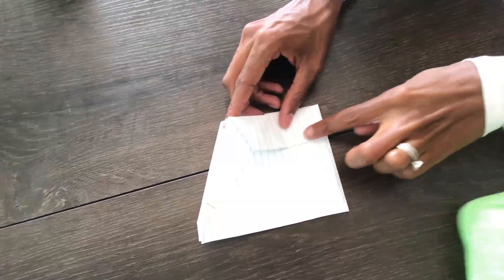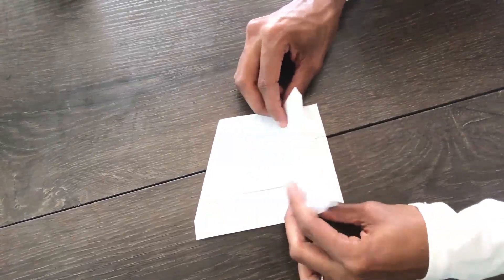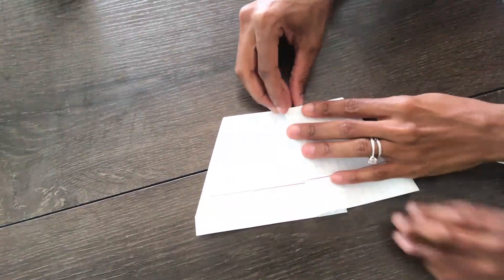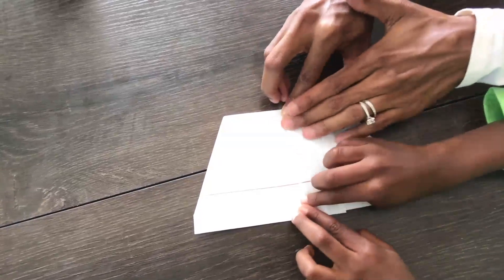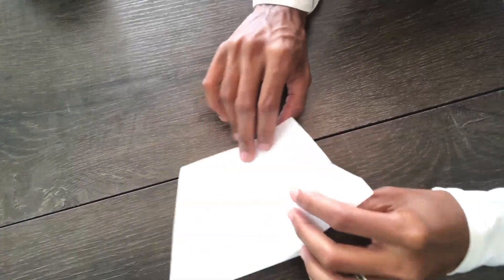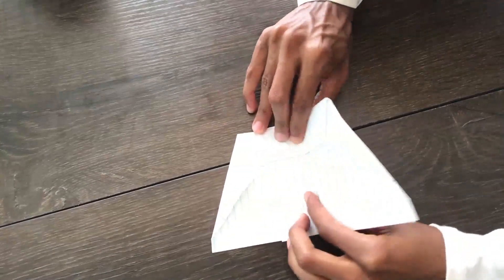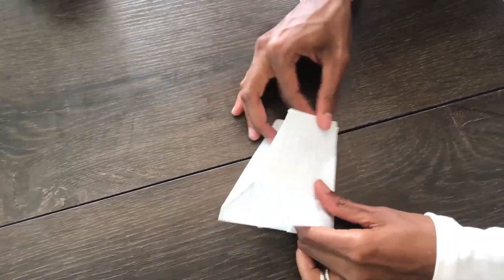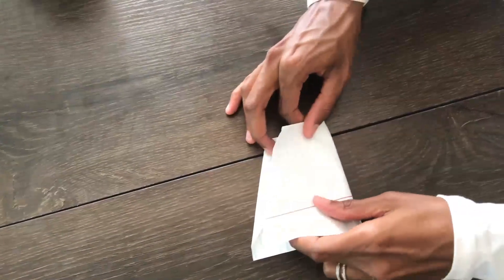So now you're going to measure about an inch here and fold it back like this. Let me make sure I have it. And then Corbin's going to crease it for me. Let's push it down. So now we're going to flip it over and do the same thing to the other side. Corbin is going to crease it for me.